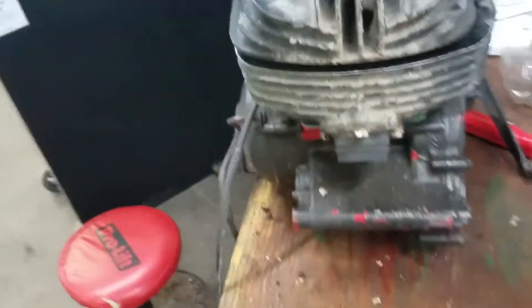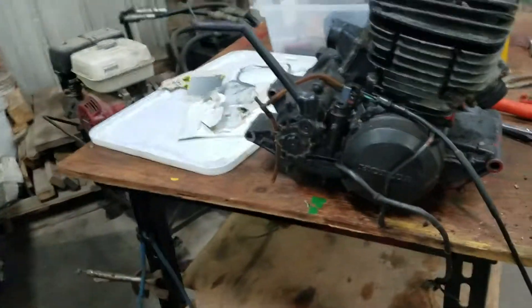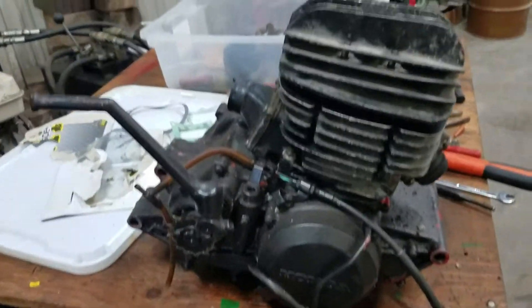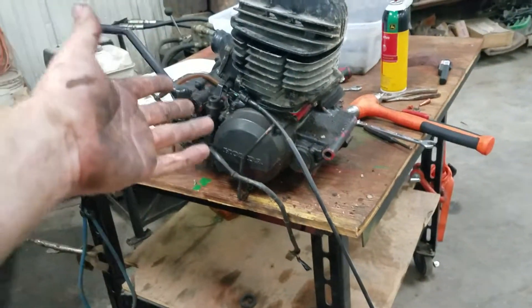You put your head on and tighten them down to what the specifications of the book says — I don't remember, I have it in the truck. But yeah, I just kind of thought this would be my intro to my spare parts build, because this thing is legitimately spare parts.